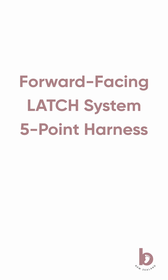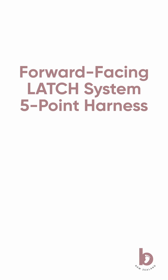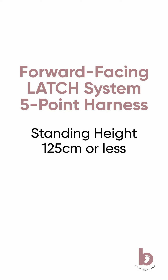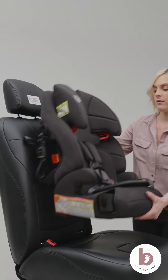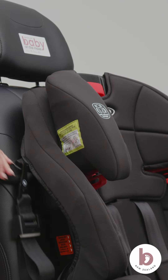Install forward-facing full booster using the latch system and five-point harness. This car seat can be installed in forward-facing mode using the five-point harness for children whose standing height is 125 centimetres or less and weighing between 10 and 20 kilos. Place the car seat forward-facing in the back seat of the vehicle. Unhook the top tether strap from storage.